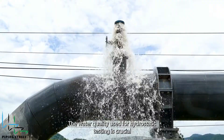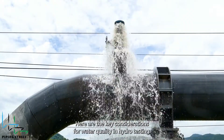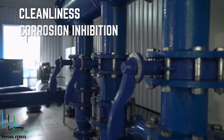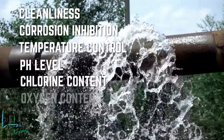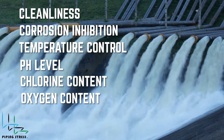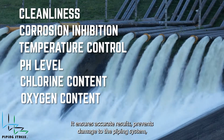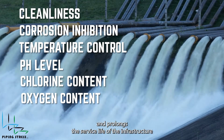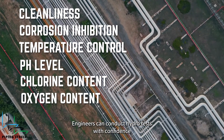The water quality used for hydrostatic testing is crucial to ensure accurate results and prevent damage to the piping system. Key considerations for water quality include cleanliness, corrosion inhibition, temperature control, pH level, chlorine content, and oxygen content. Maintaining appropriate water quality ensures accurate results, prevents damage to the piping system, and prolongs the service life of the infrastructure. By adhering to water quality standards and best practices, engineers can conduct hydro tests with confidence and reliability.